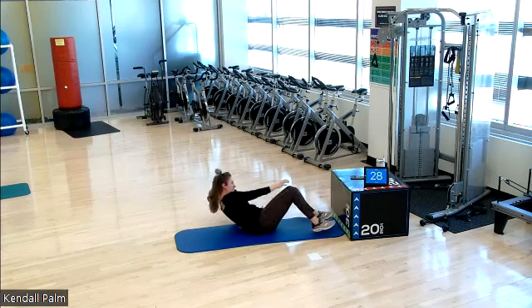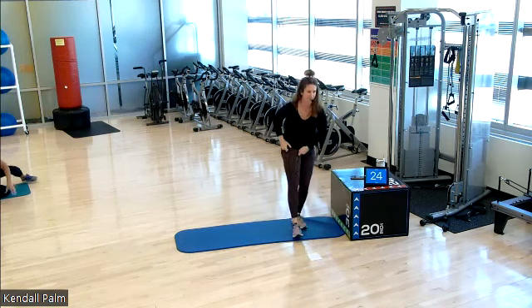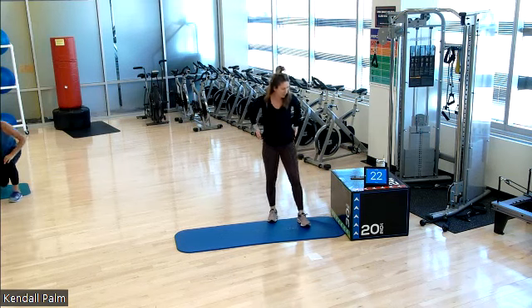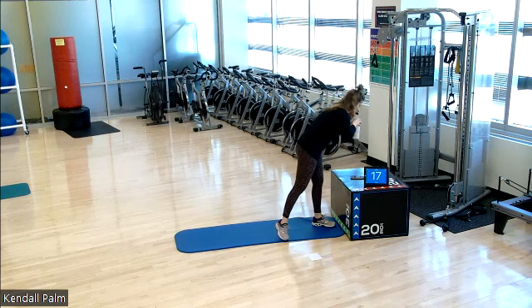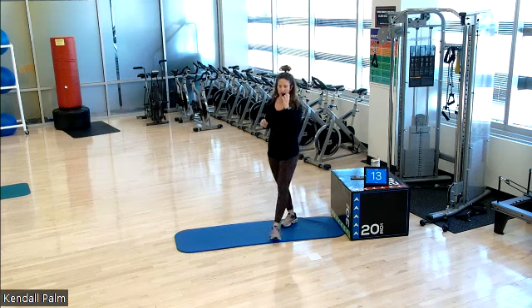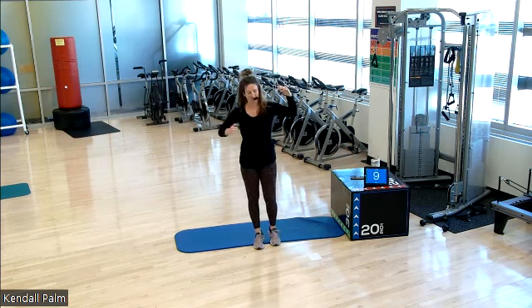Awesome job, everyone. Come on up to your feet. We're going to run through that again. We have about a 20-second break left. Grab a quick drink of water. So this second round at home, you'll be doing your left side rear side plank, hip dip, thread needle. We start with the wide stance, squat to lateral flexion. Reach your arms up. Here we go in 3, 2, and 1.